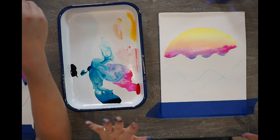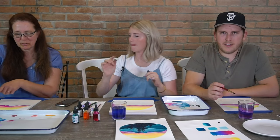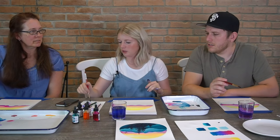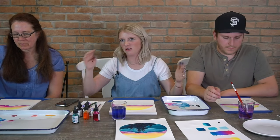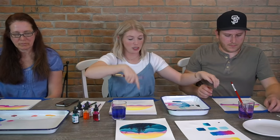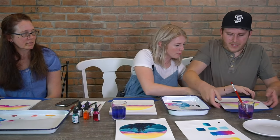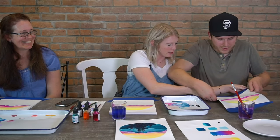How are you guys feeling about your sky? I like it — it's working really good. We can do a check-in because we have to wait for it to dry. Should I just move it to the center here? Mine will drip — be careful with it.